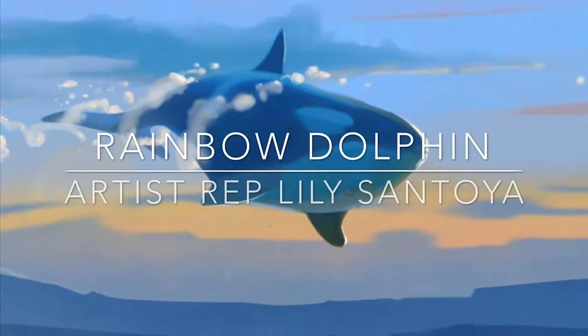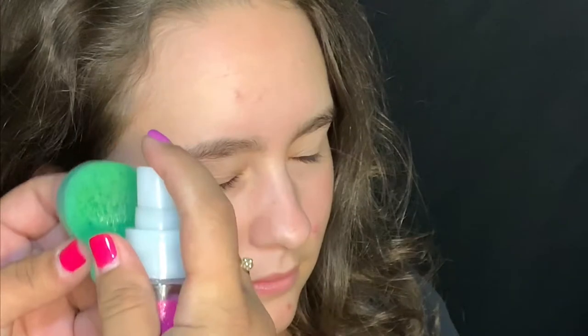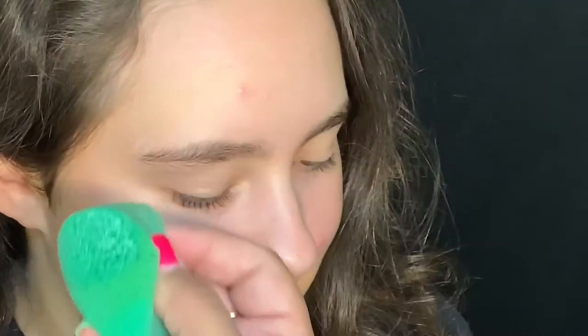Welcome everyone to another video from Face Paint Forum Shop. I'm your artist rep Lily, and today we're going to be painting a rainbow dolphin design. I start off using my Micamfx sponge, spritzed with water and loaded with Superstar green shimmer — it's so beautiful and elegant.